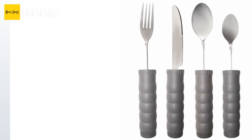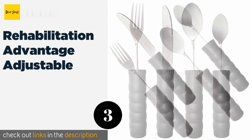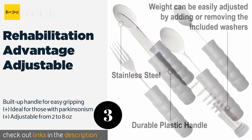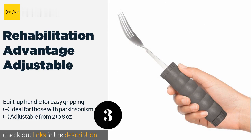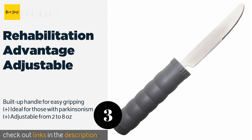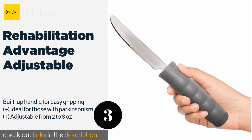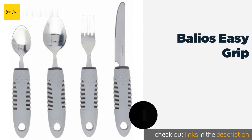The next product on our list is the Rehabilitation Advantage Adjustable. It features a unique design that allows weights to be added or removed incrementally in order to accommodate users' specific needs and abilities, enabling them to enjoy their meals more comfortably and independently. The price is around $71. Check out the product link in the YouTube description below.